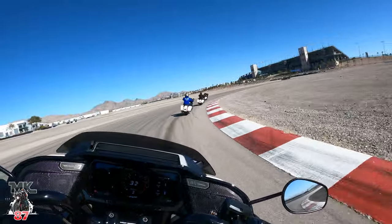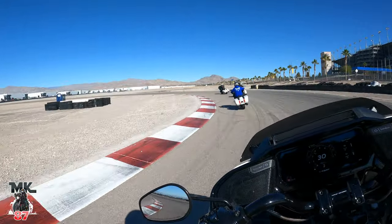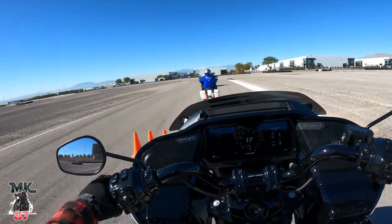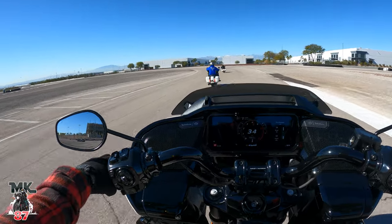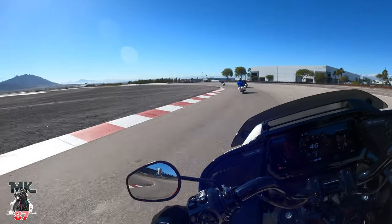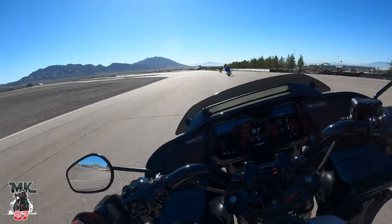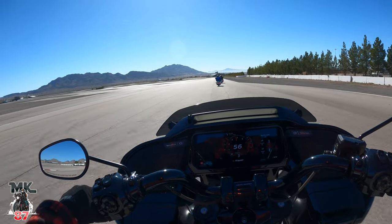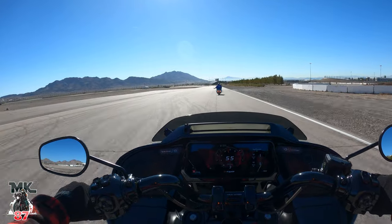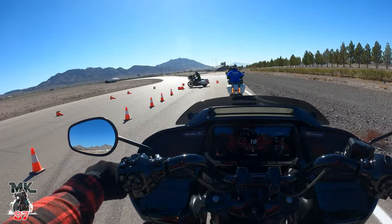So we got James Rispoli here leading us, John from Cycle Fanatics, and Rob from Be The Boss of Your Own Motorcycle. We're coming to the first stop right here. What we're doing right now is going around the track getting used to all the turns, knowing where everything is at. This thing is packing a ton of power. What's really cool is that the Air Force base is right next to us — all day we've been watching F-16s and F-22s flying over us. Braking feels really good, acceleration feels awesome on these bikes.